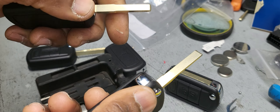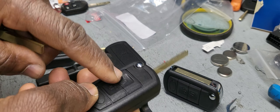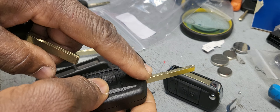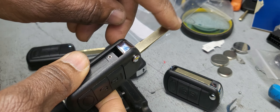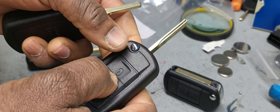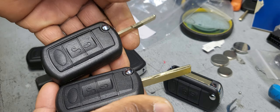Also, this one — as soon as you program it, the remote and the key work all together. You don't need to program the key and program the remote separately. But this other one, when you program it, you have to program the remote separately too. You push lock and push unlock three times, leave it, then push lock and it will take the programming.